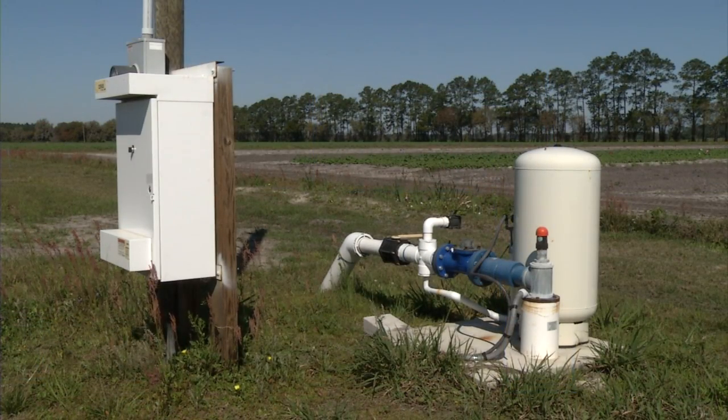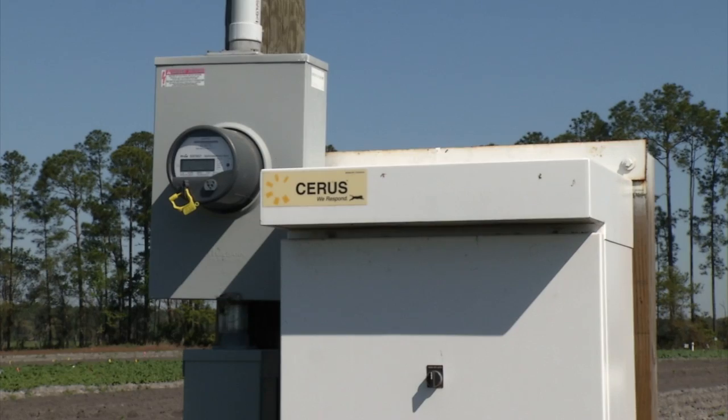This is a submersible pump station at the Cowpin Branch facility at Hastings. We've got a new system here that's controlled with a variable frequency drive. We've got a power service coming in here — a power pole, a meter can, and a disconnect switch.